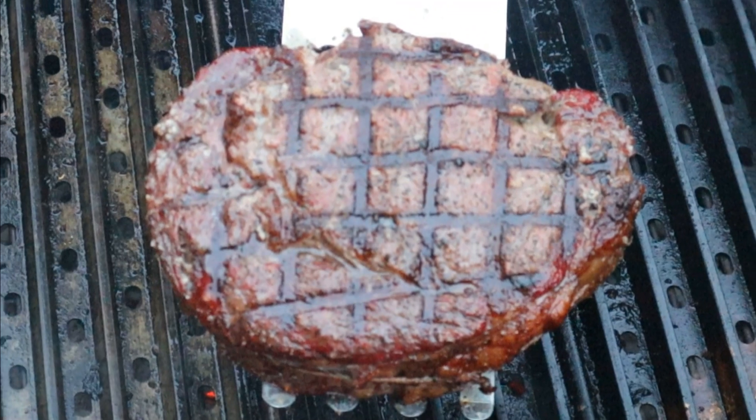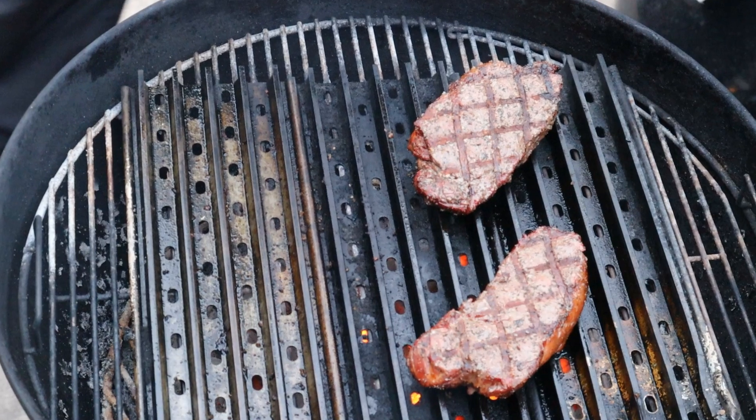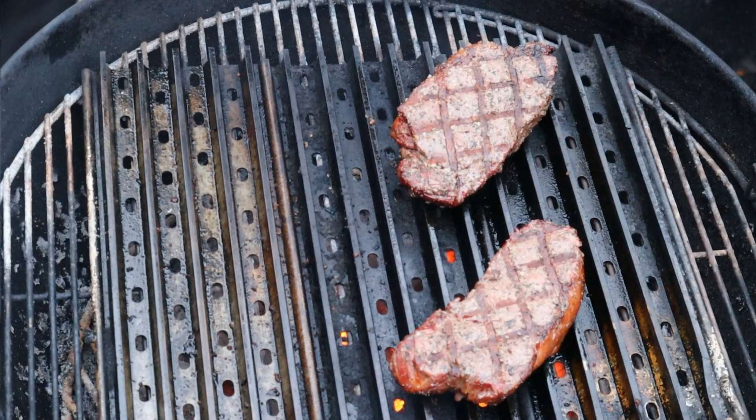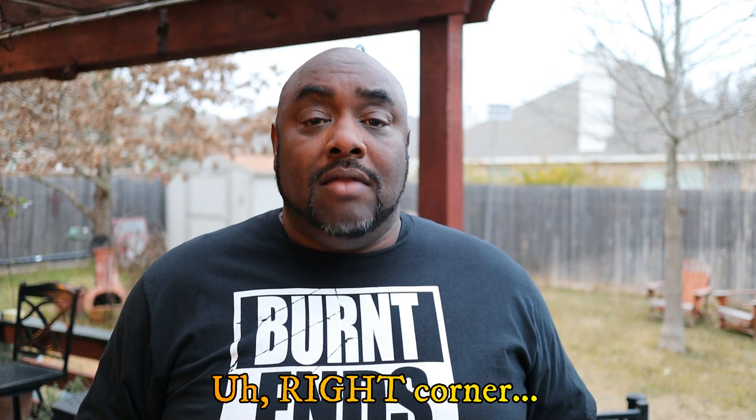If you haven't tried grill grates, you guys have got to try it - this is what grill grates can do for you. I'm going to take this in and get it cut up and show you guys what it looks like on the inside. But before we do that, if you like what you saw here make sure you hit that like button. If you aren't a part of my Dog Pound, click that button down there in the bottom left corner, subscribe. Dog Pound, see ya.